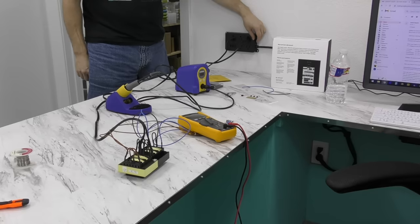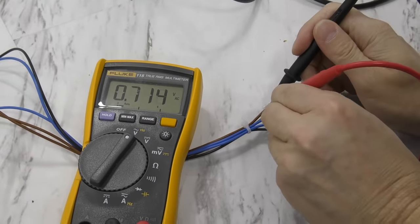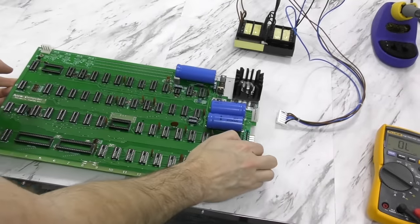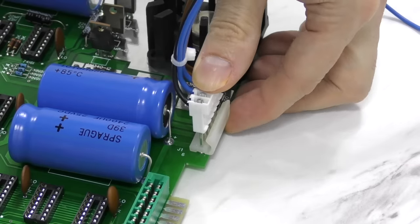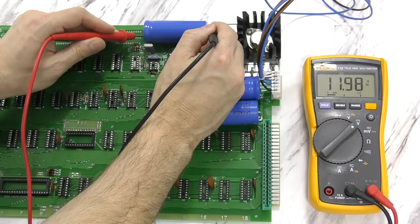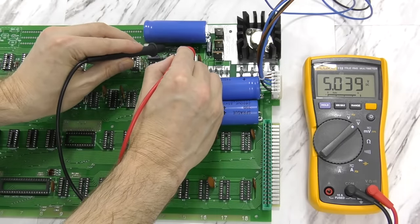Since nothing blew up, I'll test the voltages. Everything is looking correct. Now I'll take it one step further and test the voltages on the board. Here's the 12 volt rail, and here's the 5 volt rail. Everything is looking good.